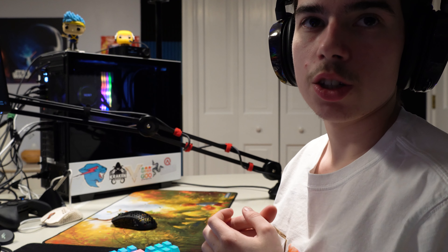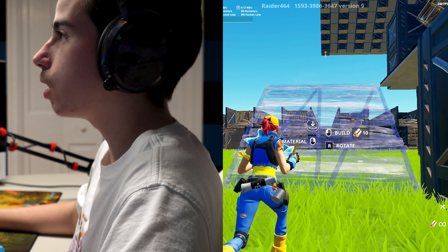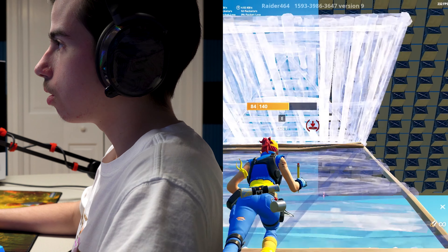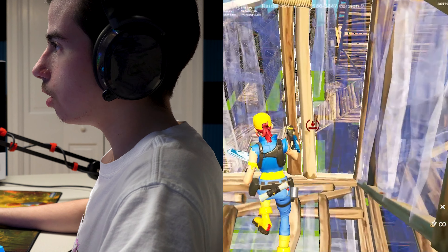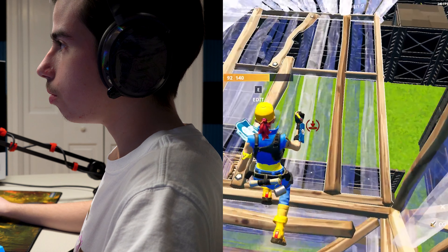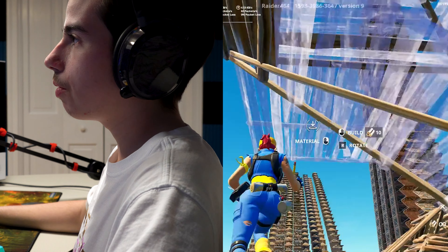As you guys probably know, I suck at Fortnite - I used to be pretty decent but now I just suck, so don't judge me. We're just gonna hop into some creative and I'm gonna try cranking some 90s to see how this feels and whether I need to lower my sensitivity. For some reason my Fortnite doesn't have audio so I'm kind of scared, but let's do this. Oh my god, it's kind of weird because it feels so much faster. It does feel really responsive though - this feels really responsive.